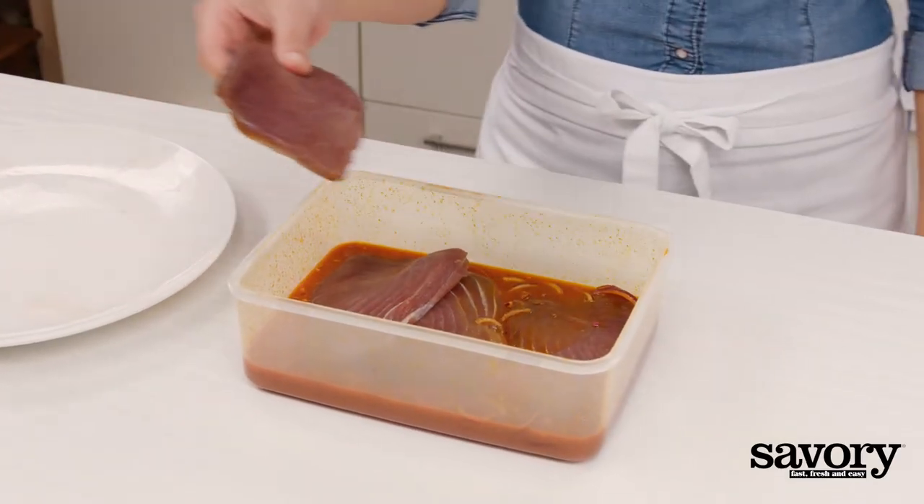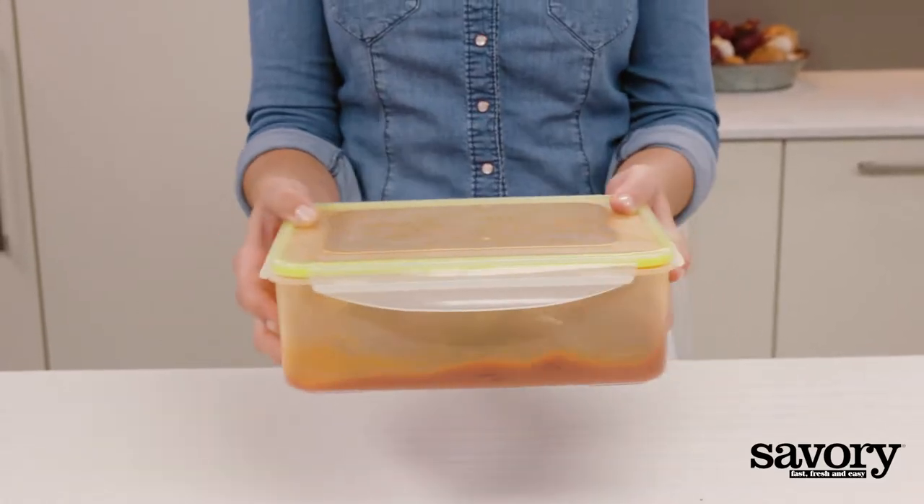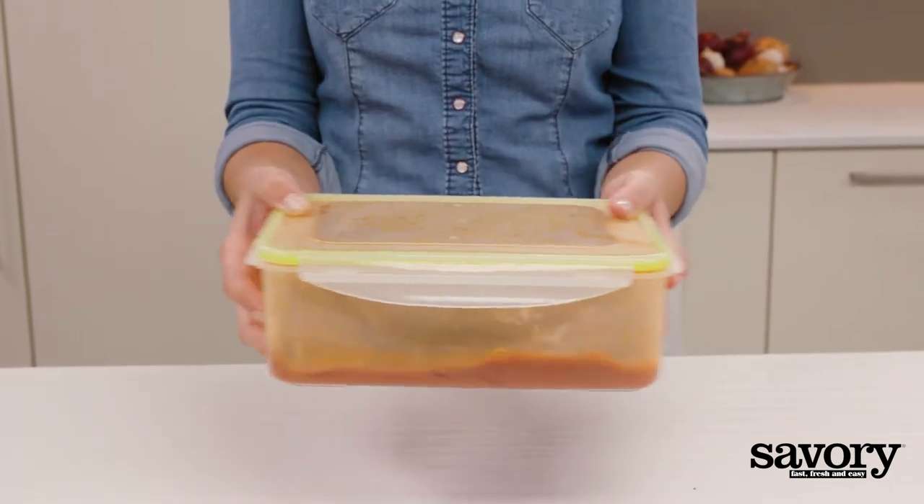Add the tuna and gently shake it to coat. Put the tuna and marinade in the refrigerator for 5 minutes.